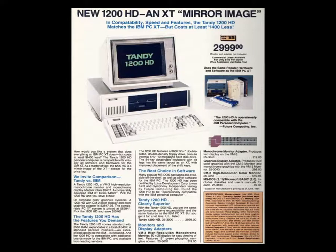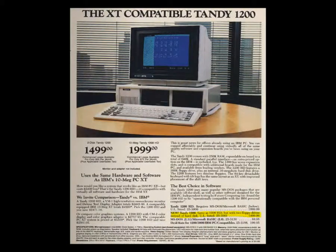Appearing initially in the 1985 catalog as the 1200 HD at nearly $3,000, it was last seen just a year later in the 1986 catalog as both the 1200 HD at just under $2,000, and the floppy-only 1200 at around $1,500.